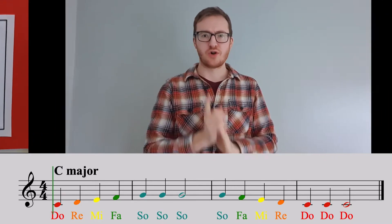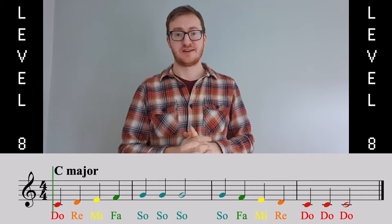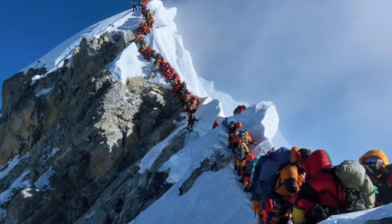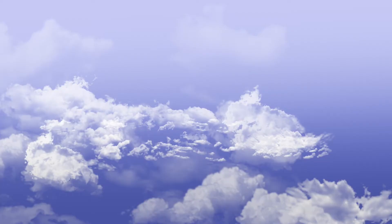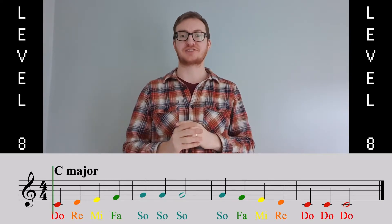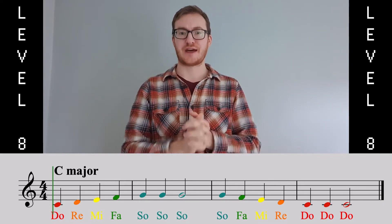Now it's always harder coming down the scale. Did you know that about ten times more mountaineers die on the way down from Mount Everest than on the way up? It's always harder coming down — it's the same with scales. So we've got to be extra careful in the second half of that piece.